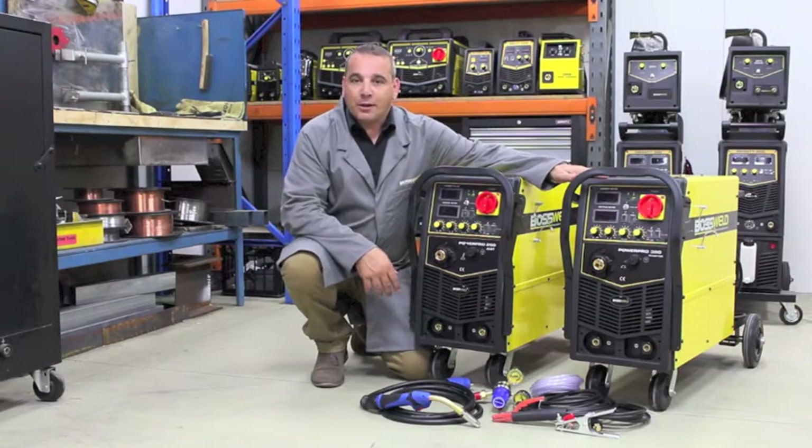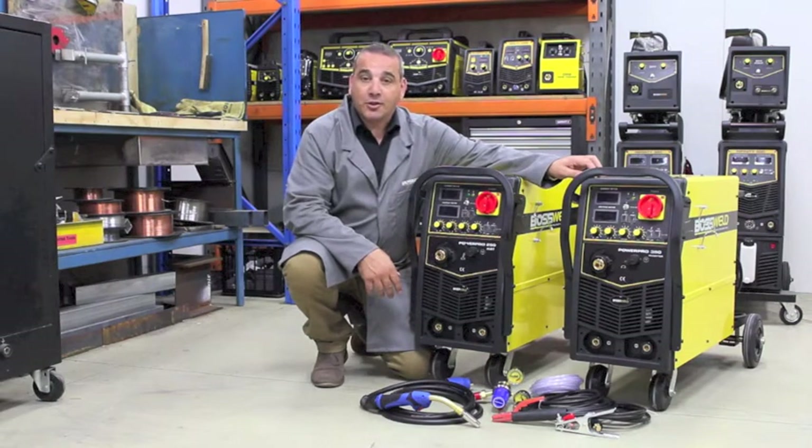The PowerPro 350 is a three phase multi-process machine which has a duty cycle of 60% at 300 amps. The amp range of this machine is from 50 amps up to 300, making it suitable for sheet metal and steel up to 16mm.